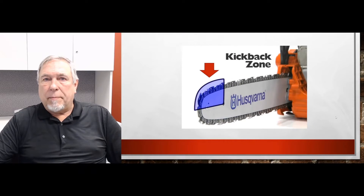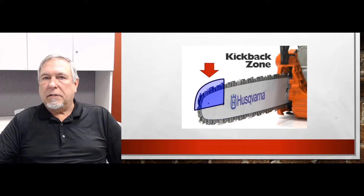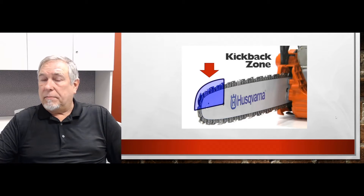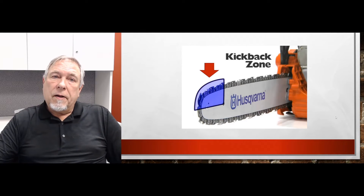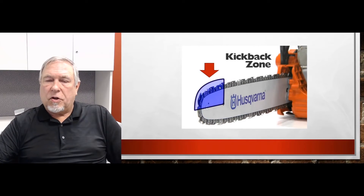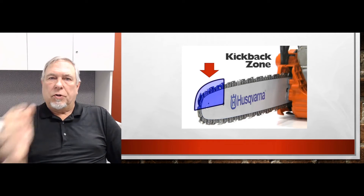Chainsaws have a natural kickback, and the reason they have kickback is because of the rotation of the chain when the bar nose comes in contact with any kind of object — maybe even what you're cutting. The kickback zone is an area, it's an upper quadrant of the nose of the bar. If that comes in contact and you're not in control of the saw, the saw is going to want to naturally kick up towards the user.